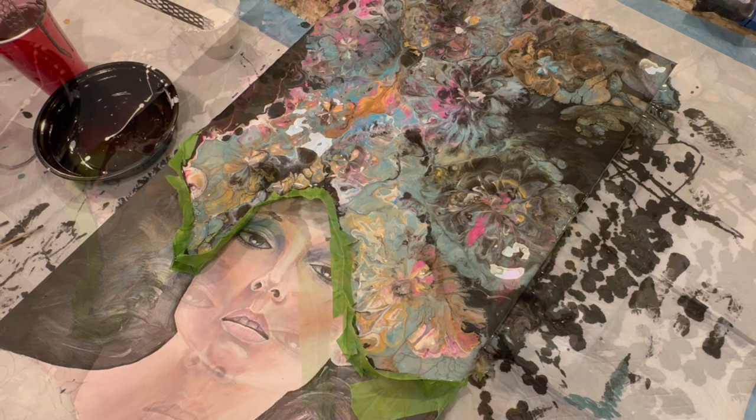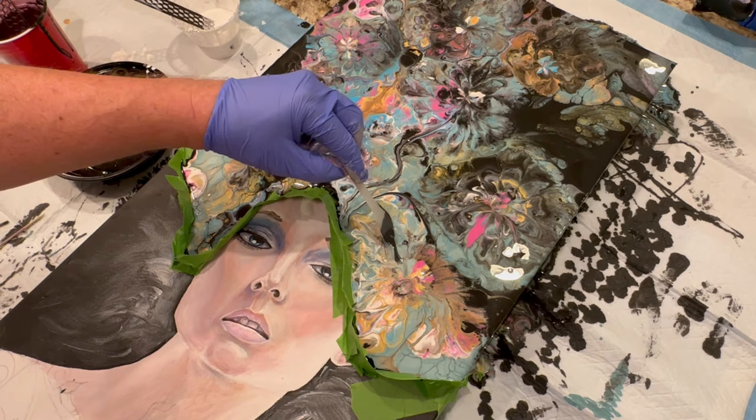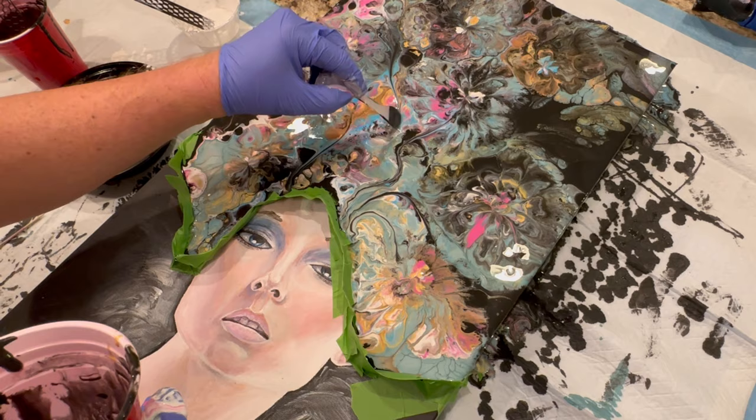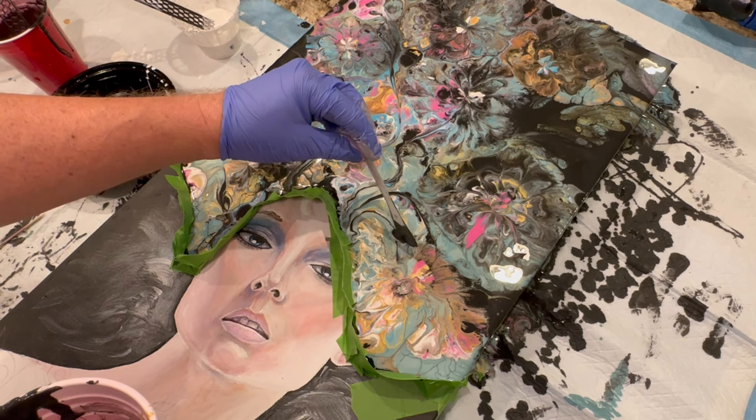I like how elegant this is looking with the black base. My last one had a white base, so this gives a nice elegant look. This lady looks a little ghostly, and I think that goes well with the black base underneath for these flowers. It's been a long time since I've done a piece with a black base, so it was really fun.